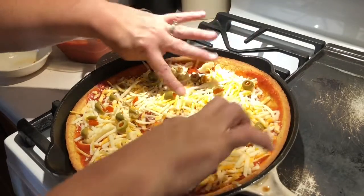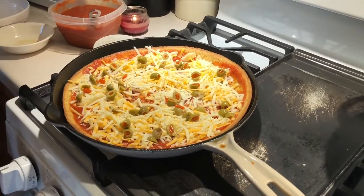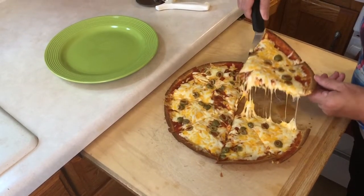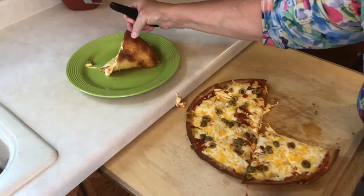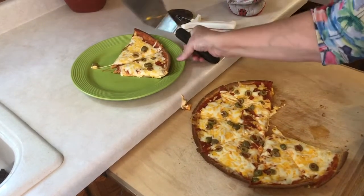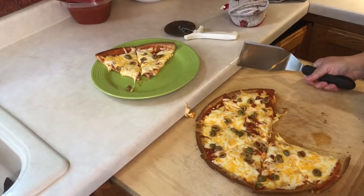Now we're going to put it on the top rack of the oven for another 10 minutes, just to get it all melty and gooey. Here it is on my husband's plate — you can see the crust is nice and crispy. I swear this is literally the best gluten-free pizza you can make at home, and you can see how easy it is. Time to eat!